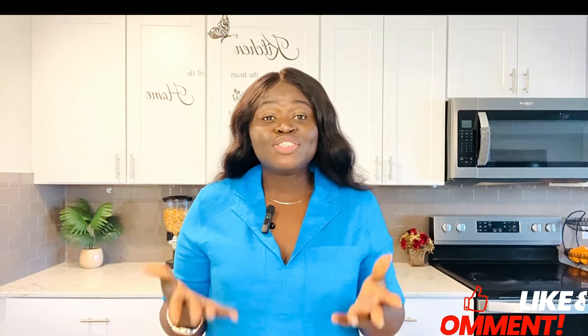Where I come from, and in most African countries, we love spicy food. I'm excited to share my recipe with you. Please don't forget to share this video, like, comment, but most importantly turn on the notification button so you can get our videos once they're posted.